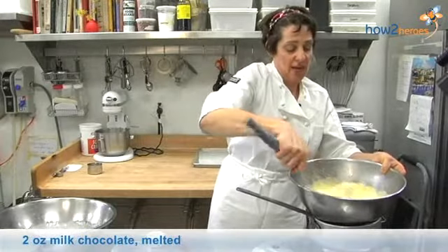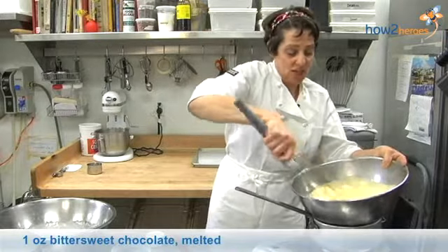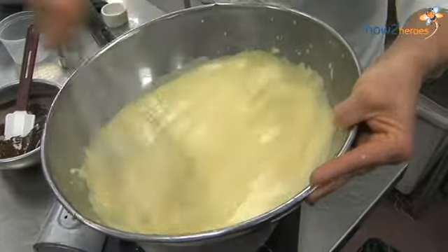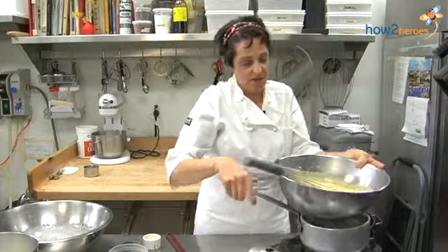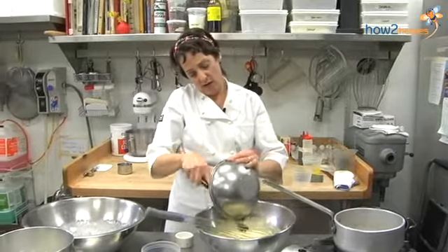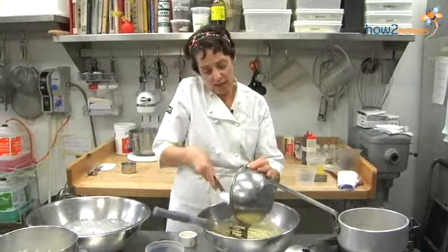Now in this bowl right here, I have melted milk chocolate and dark chocolate, and I'm going to put this into this warm sabayon. As you can see, it's getting nice little mounds there. I'm going to give it like 30 more seconds. That's ready to come off, and I'm going to put in this melted chocolate and whisk that together.